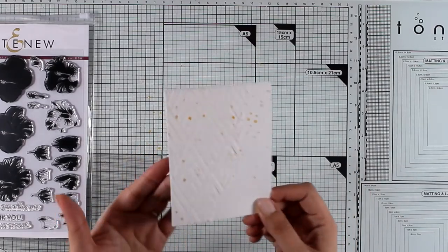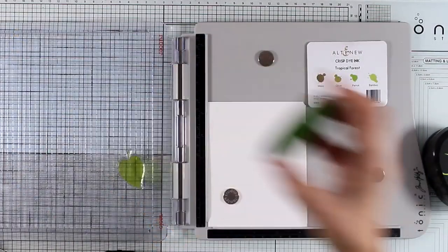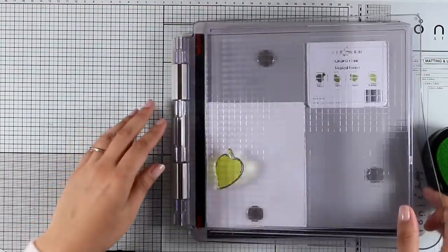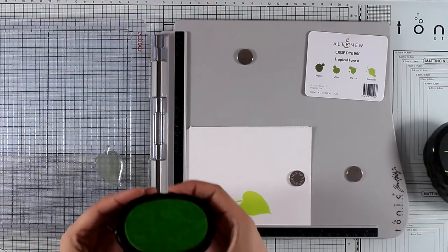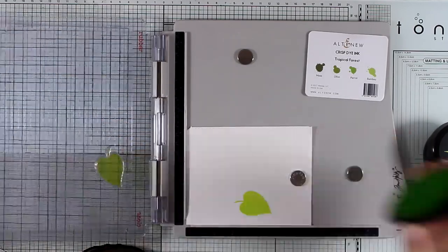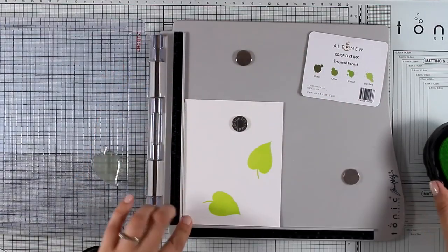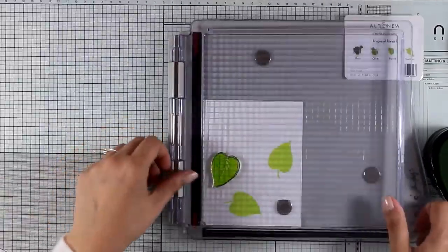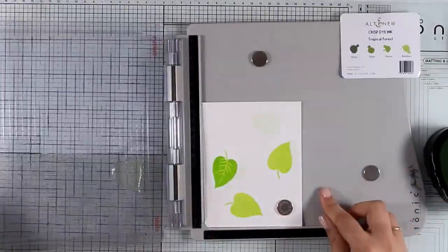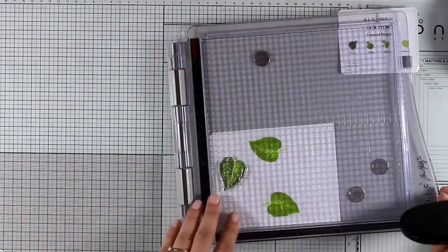My background is ready, I'm going to leave it to dry and let's start with the stamping. I'm starting with the leaves, and the leaves consist of four layers, so I will be using all four colors from the Tropical Forest oval set. You can get these inks in the big oval sets, but they are also available in small ink cubes. I'm turning my paper so that I end up having three leaves, then I start with the next layers — bamboo first, then parrot, then olive, and I'll end up with moss for the last layer.